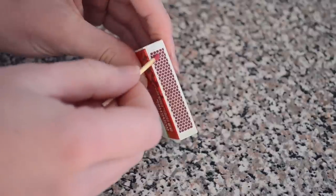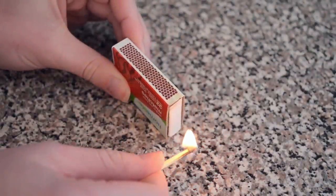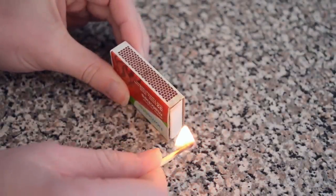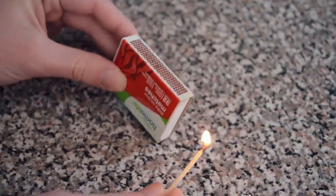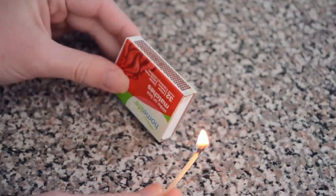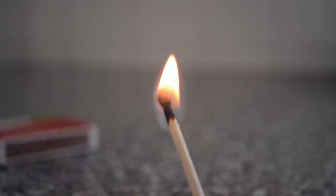When you strike the match quickly against the surface, the friction between the two — enhanced by that glass and sand — causes a little bit of the red phosphorus to turn into white phosphorus vapor. This spontaneously ignites, and its heat decomposes the oxidizing agent, potassium chlorate, liberating oxygen, which helps to keep the flame going.